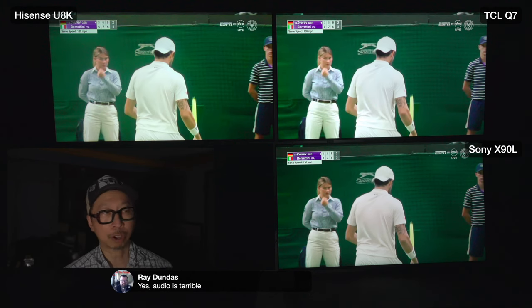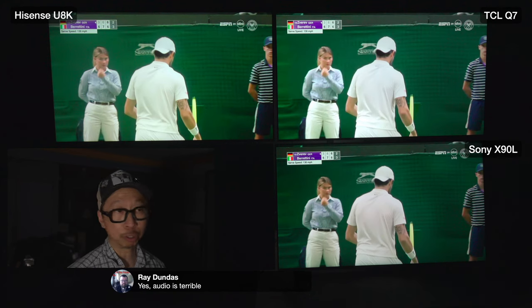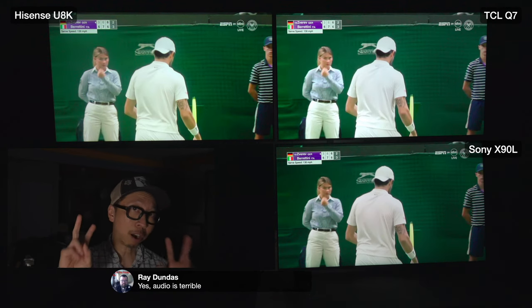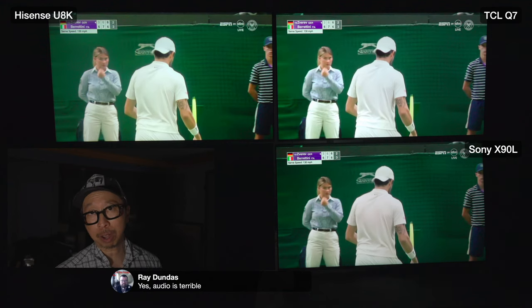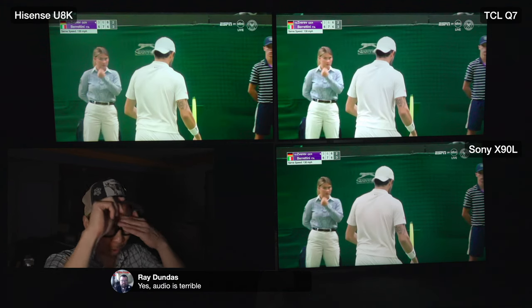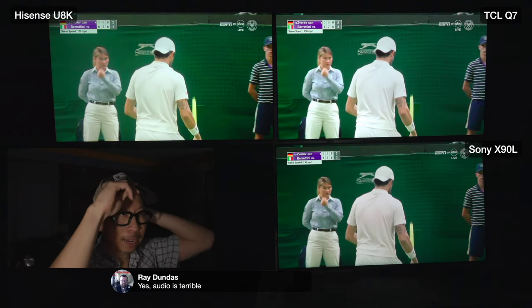The Sony X90L has XR Clear, but the question is what does it actually do. I don't see XR Clear in any settings, so I assume it's just a software label built into the TV - not something you can turn on or off. If I'm wrong, let me know.